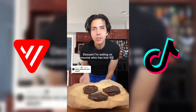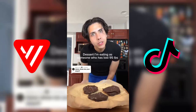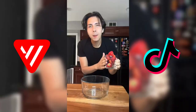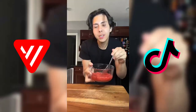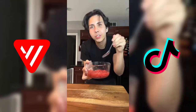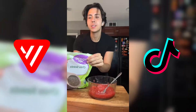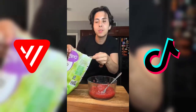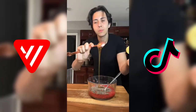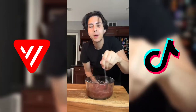Someone who lost almost 100 pounds — let me show you what I'm eating now instead of ice cream. We're gonna start with about a cup of strawberries and mash them up to the consistency where they're able to hold their shape. Chia seeds — two tablespoons of chia seeds and about a tablespoon of honey. Mix all this together and let it sit for about 20 minutes so the chia seeds can thicken it up.